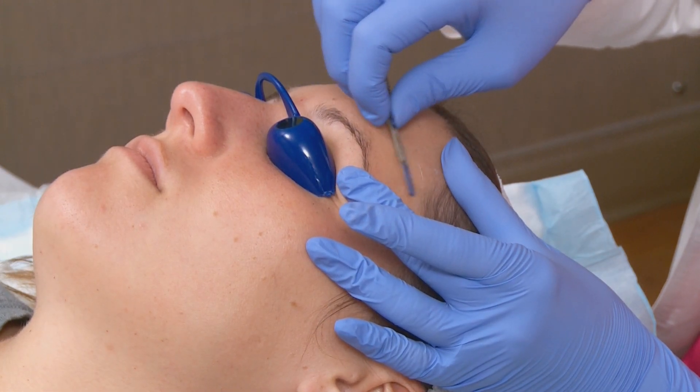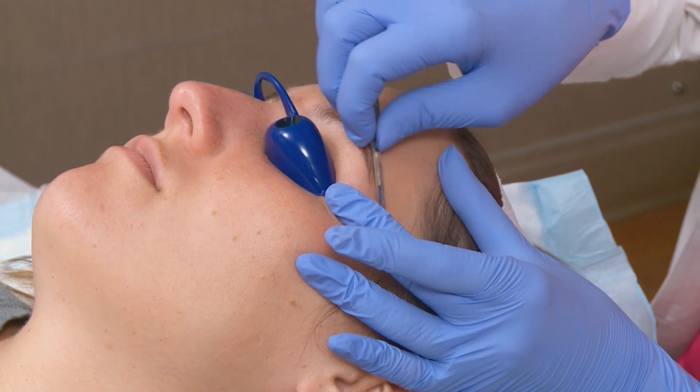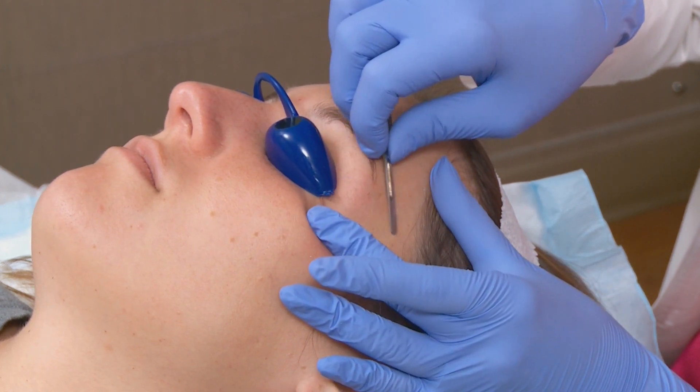The dermaplaning doesn't hurt at all. It might feel just a little bit different or a little scrapey. Most people feel that it's very relaxing during the treatment.